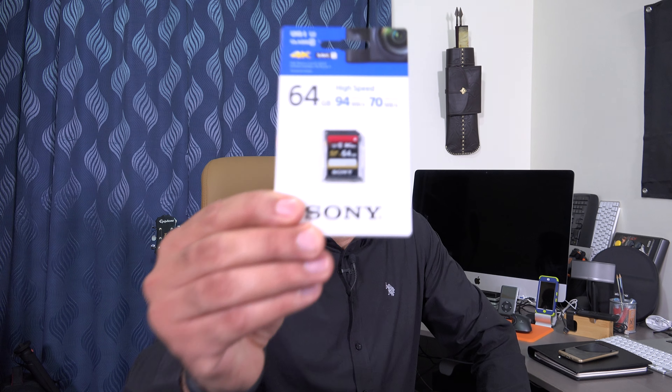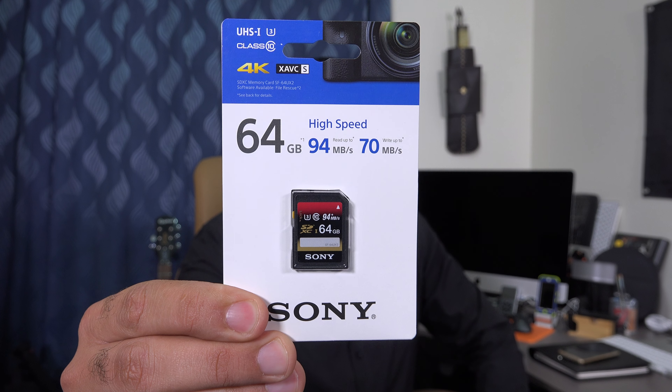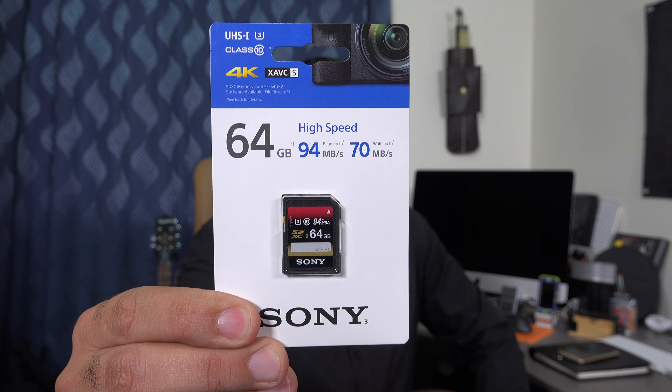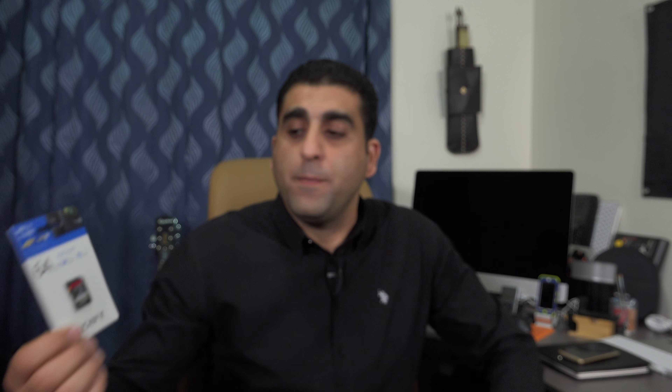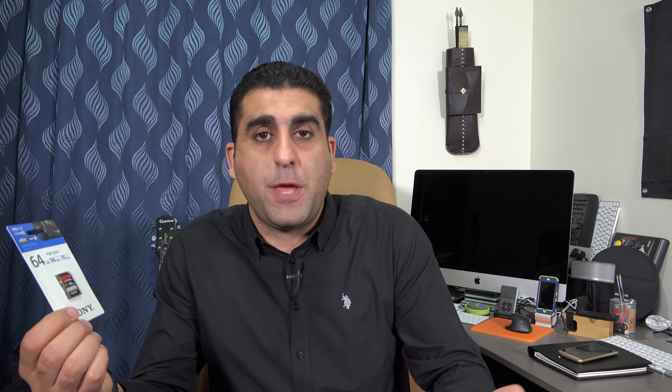With these camcorders you need to use SDXC memory cards — specifically SDXC Class 10 U3. You can get Lexar, SanDisk, or Sony memory cards; all of these will work. Just make sure it is SDXC Class 10 U3 and it will be compatible with the AX100, AX33, or AX53.